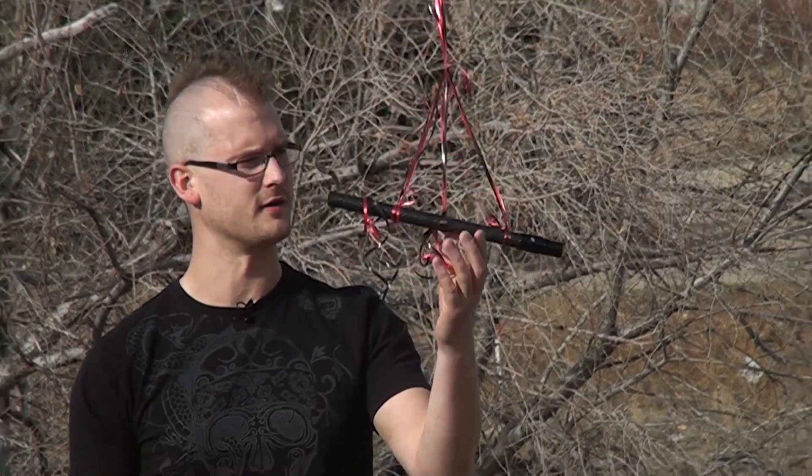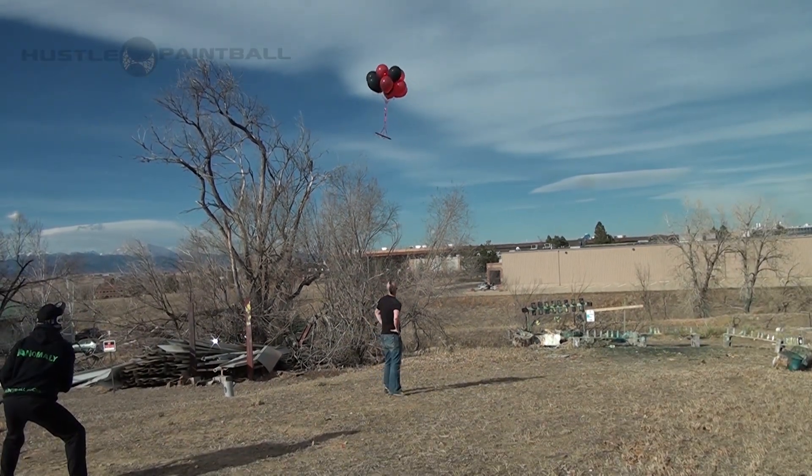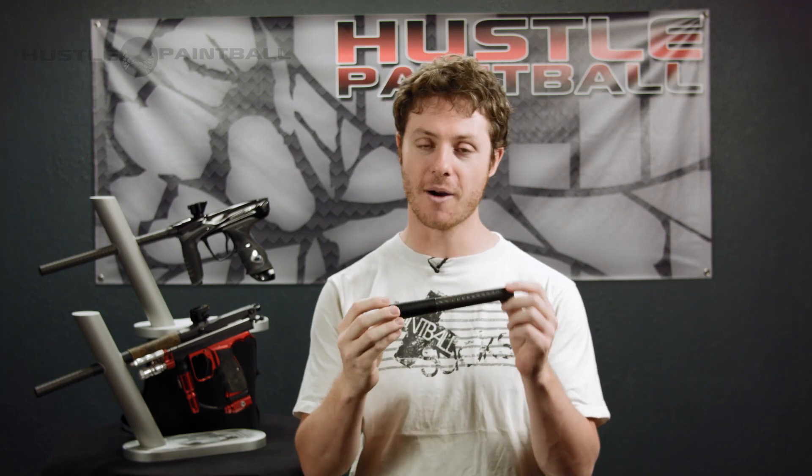If you guys aren't familiar with Deadly Wind, we have a whole review on the Deadly Wind system from a couple years ago — Ethan ties a null to a balloon and that's a flyaway, it's pretty hilarious. If you are familiar with them, you know that they make not only the best carbon fiber barrels, but I think some of the best looking.